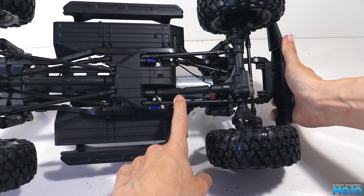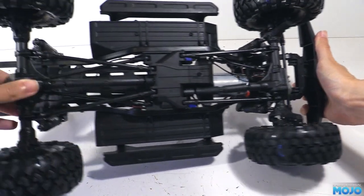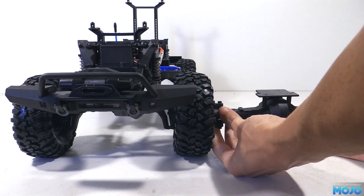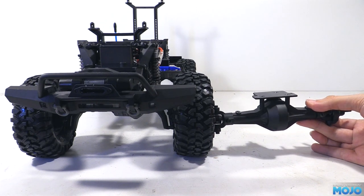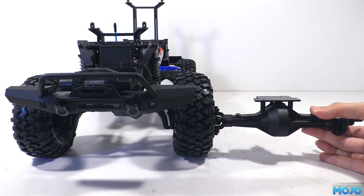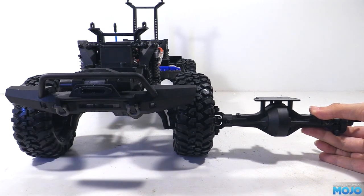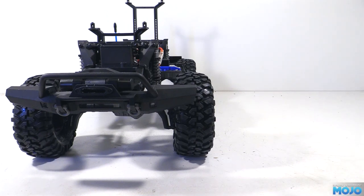The driveshafts are fairly slim and they feel good and solid. It also looks like they have CVDs at the end rather than universals. The real party piece though are the portals — in effect they raise the axle up above the centre of the wheels for massive diff clearance. If I hold up an old SCX10 axle against the wheel nut you can get an idea of the difference. That alone will make clambering over tree roots a lot less frustrating. Admittedly the newer SCX10 II has a far smaller diff than the original, but the clearance is still going to be quite a bit less than the TRX4.